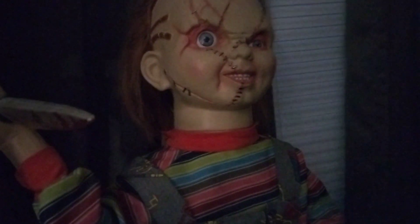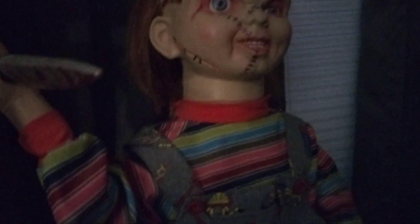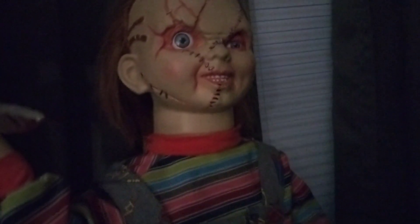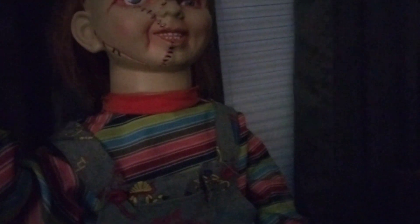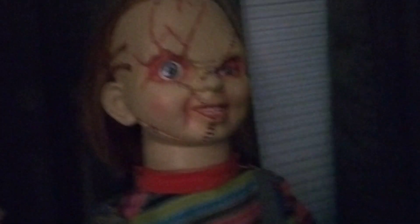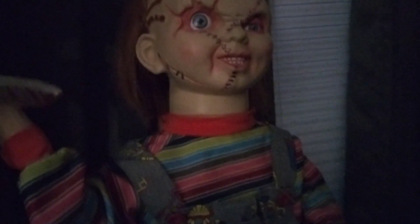So I'm going to review my roaming Chucky doll here — he's basically a roaming prop. He came from Spirit Halloween 2018. He was not into themes, I believe. But I thought I'd review this prop because it's one of my favorite props that I own.